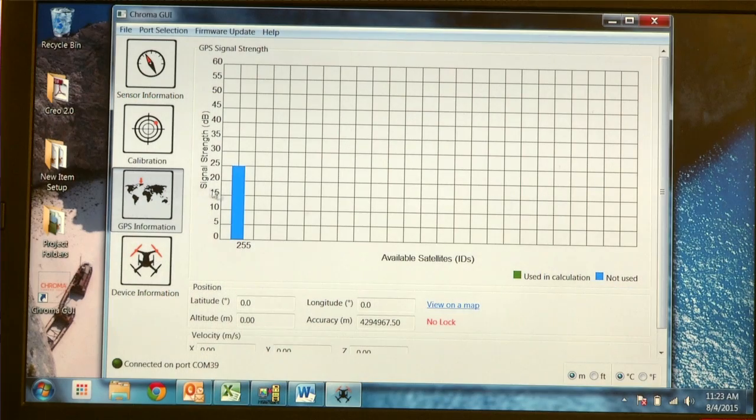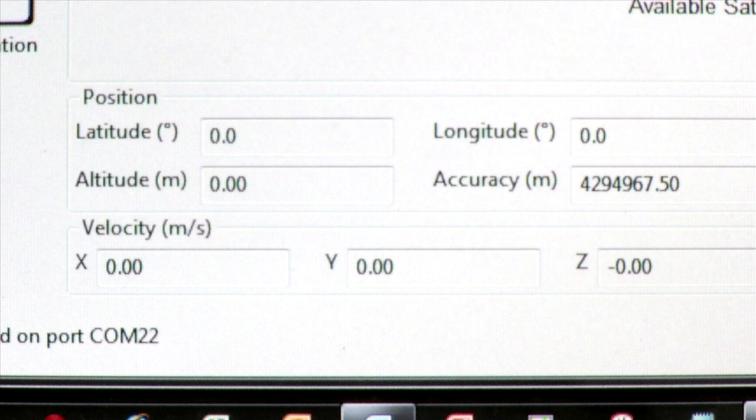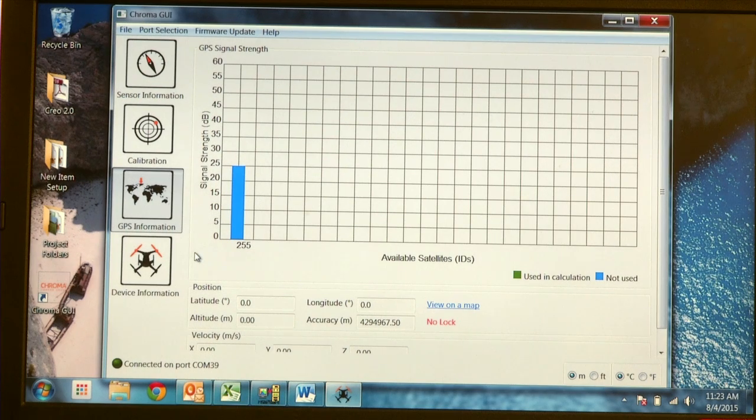The GPS information screen is strictly to show the signal strength of each satellite and how many satellites you are connected to. It will also give you your latitude and longitude, altitude, and accuracy. There's nothing you can adjust on this screen, so it's just informational.